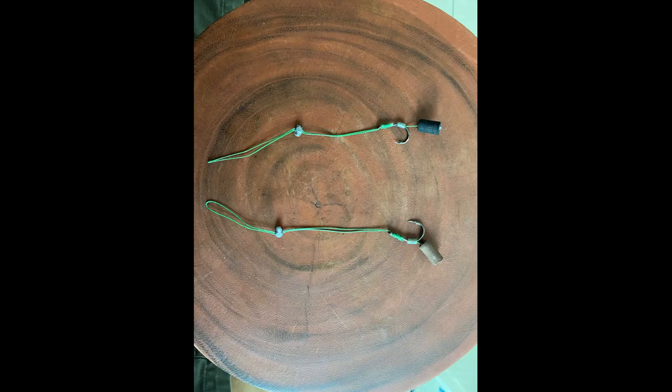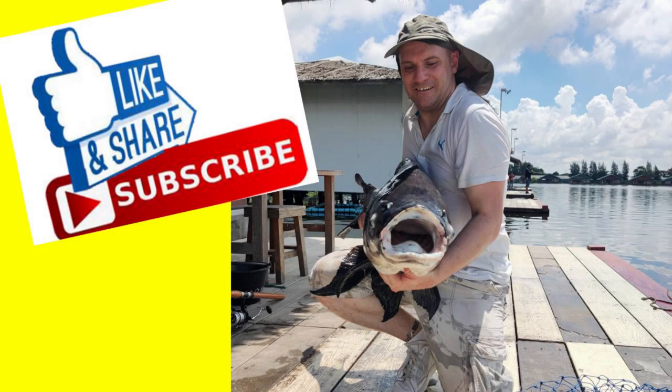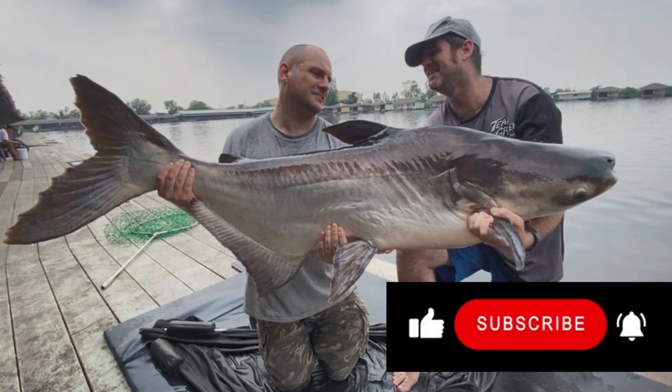Here you can see some hair rigs I've made up, tied the same way as already explained. All I did differently was tie a loop onto the end of one of the lengths of braid and had that out at the back of the hook before I started. I've put some zig-rig foam on for the example, but you could use a boilie, bread punch, or whatever you want on the hair rig. So hopefully that helps you understand how I'm setting up the rods for the big fish over here — for the Mekong, for the Siamese carp. As I said, there are a thousand different ways of setting up for the same fish. If you've got ideas on how this can be improved, please leave them in the comments. Until next time, see you soon!